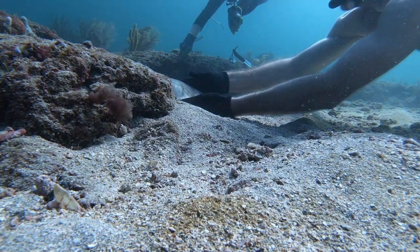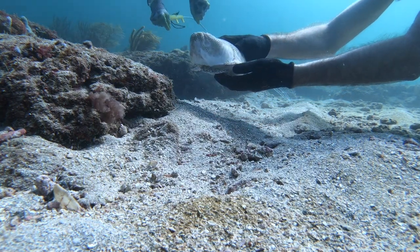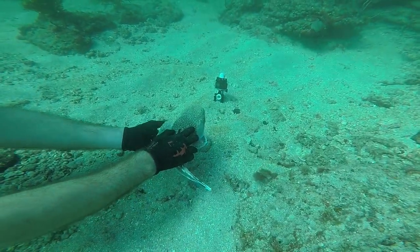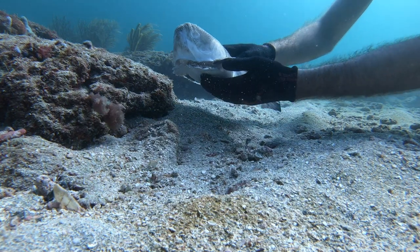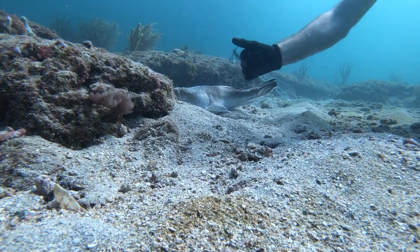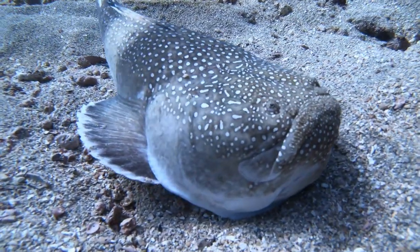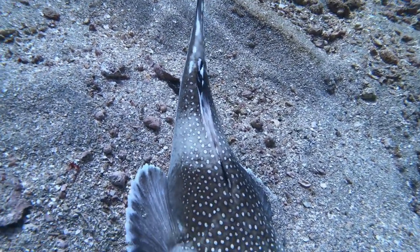I handled this fish with great care and, besides the slight flaring of the fins, he remained unbothered. He will eventually rebury himself and use his eyes on the top of his head to ambush prey. And although the stargazer is regarded as one of the ugliest fish in the sea, we were very excited to see one in person.